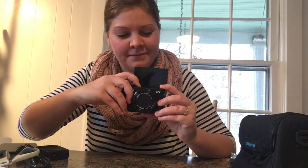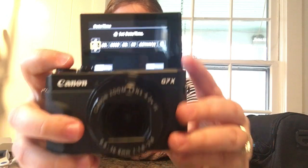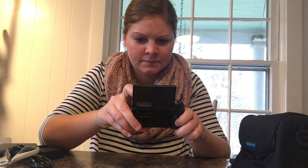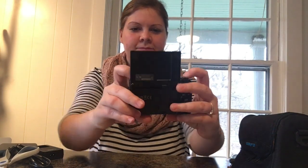Okay, powering on. The first thing it wants me to do is set the date and time, so I'll go ahead and do that. Alright, now I'm going to switch over to my first footage from the Canon G7X Mark II.